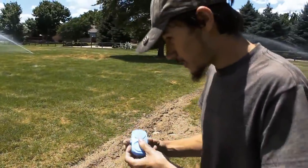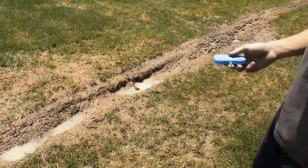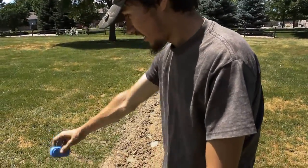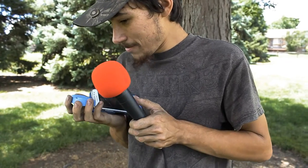You can hear by the sound that there is definitely dirt in there. Into the water — there we go, dropped it in a puddle. I think if you put a little bit of rice on that thing it'll dry out real good. And it still works somehow — that's absolutely amazing!